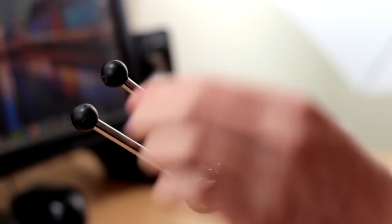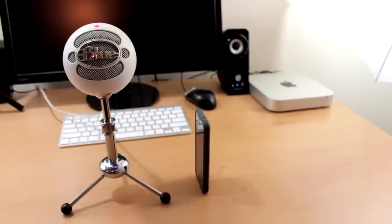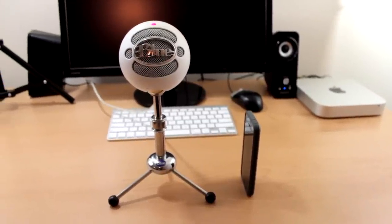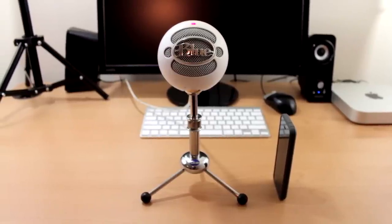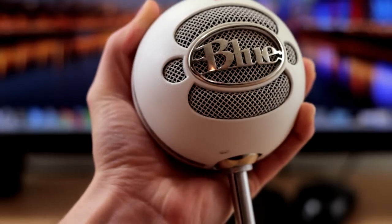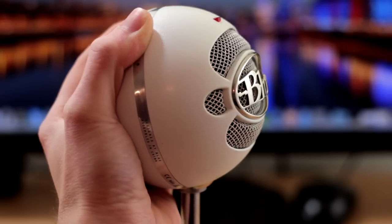The tripod stand has three retractable legs that you can adjust. I've put my iPhone next to the Snowball so you can get a sense of how big the tripod stand is. The Blue Snowball itself does not take up very much room at all — it's got a nice convenient compact size, and the round part of the microphone fits into my hand very easily.